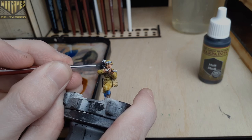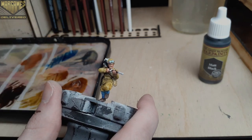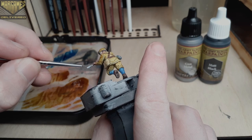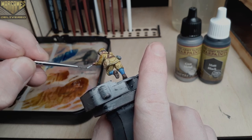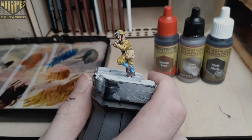The Bersaglieri use the feathers on their helmet as camouflage and also wear them as a badge of honor. I didn't go for any highlights on this mini, but you could use a medium gray or a darker gray to brighten up this area a bit if you'd like to add a highlight.